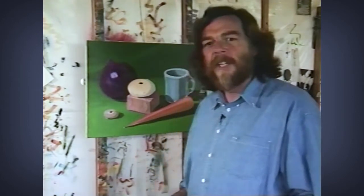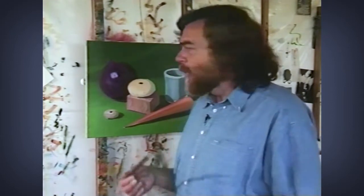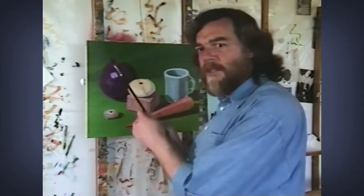I need to steady my hand as time has gone by. My hand is not as steady as it once was, and if yours isn't, you need to steady your hand. The traditional way to do this is to use a mall stick. A mall stick is usually just a stick with a ball on the end, and you put the ball over here and you rest your hand on it.